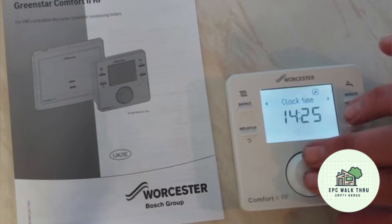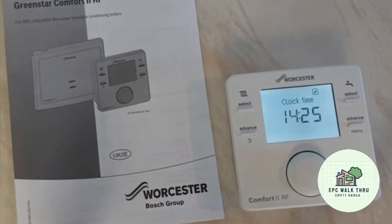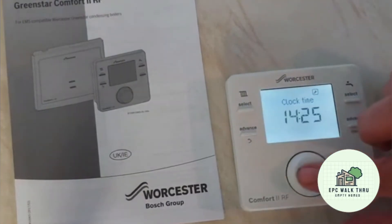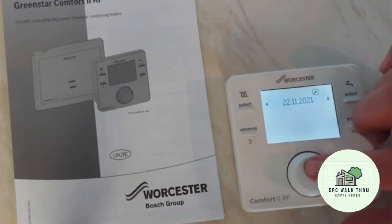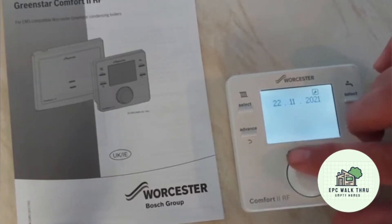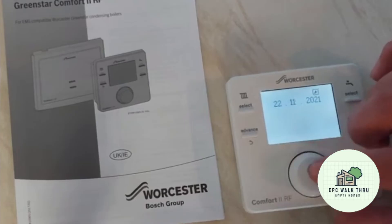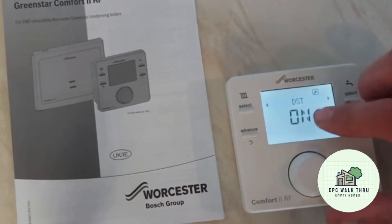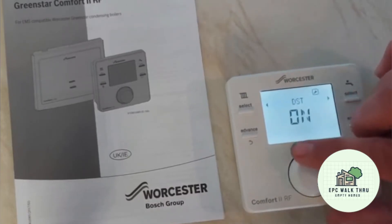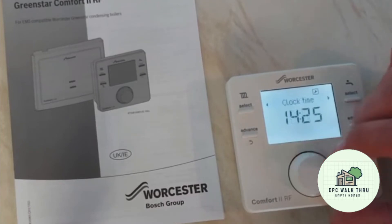The current time is 25 minutes past 2 — let's double check — yes, that's correct. We can go across and the date is the 22nd of November 2021, which is also correct. If we wanted to change it, we can click through and use the dial — for example, switching between December and November. Daylight saving is on, so when the clocks change it adjusts itself.